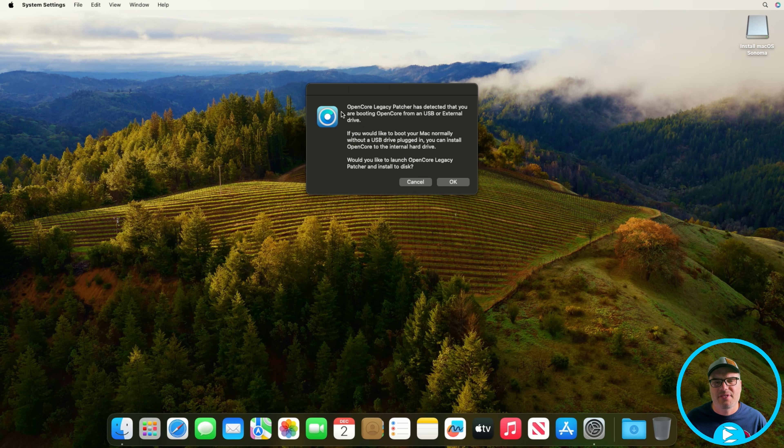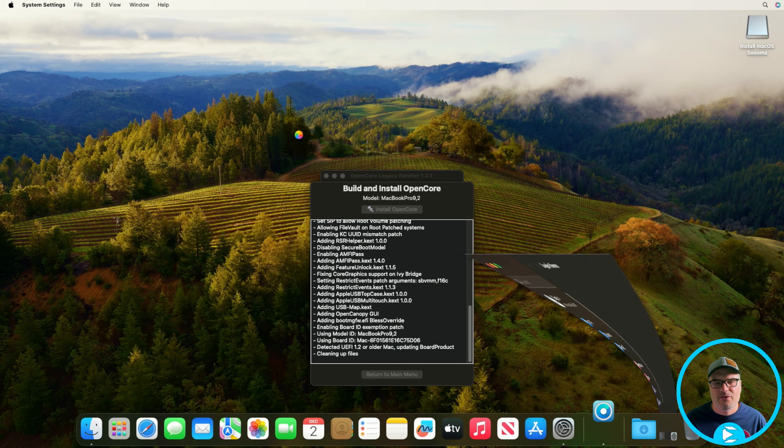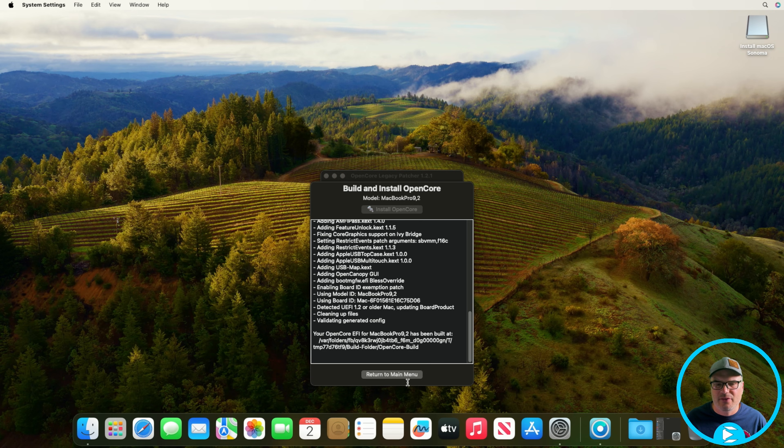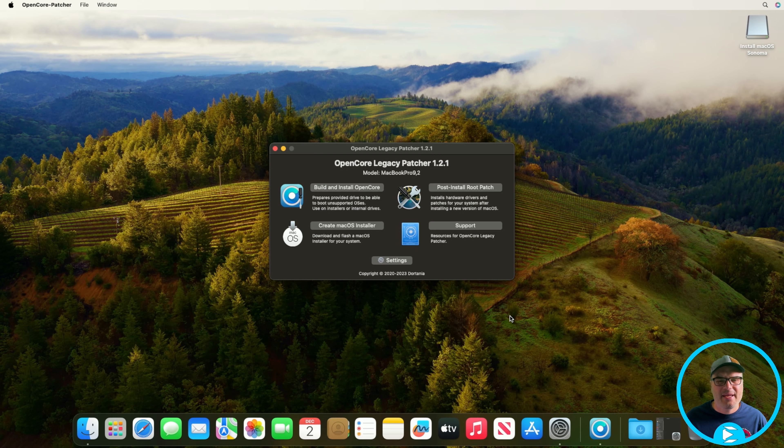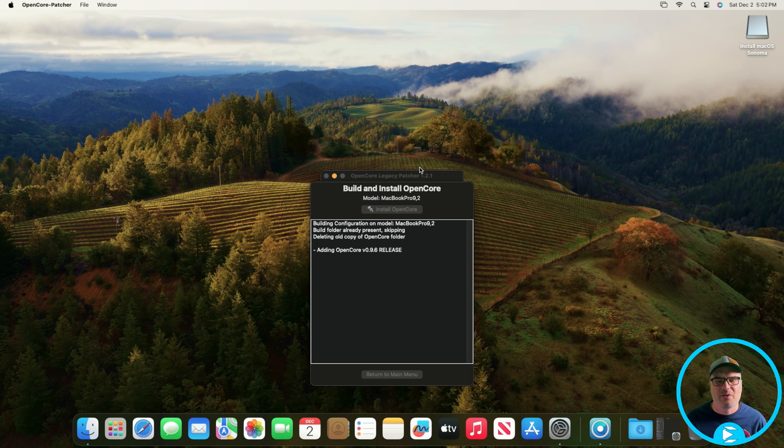It says 'OpenCore Legacy Patcher has detected that you're booting from an OpenCore USB stick or external drive.' We're going to click OK, because this is what's going to allow us to install it on the internal drive. I'm going to cancel the auto-build and return to the main menu. In Settings, we can see 'Show OpenCore Boot Picker' — this will show a boot picker every time you restart and you'll have to select it or wait for it to time out. That's kind of annoying, so I usually turn this off so it just boots into Sonoma like any other supported Mac. We're going to return and now do the Build and Install.